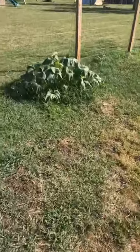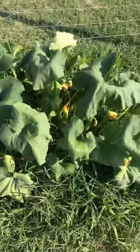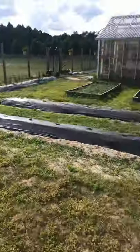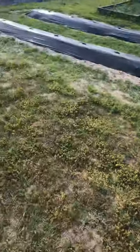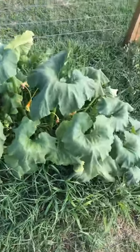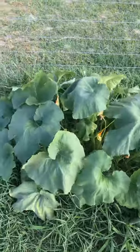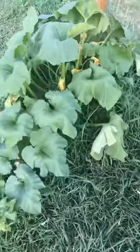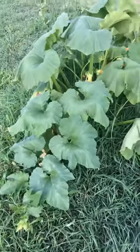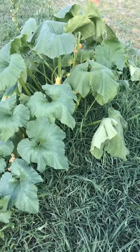Over here we have this rogue squash plant - it's actually from last year. When we were done with the garden last year, we put the pigs in here to till it up for us, and we would throw our scraps out to the pigs. We must have thrown some squash to them at some point and the seeds planted themselves. This plant does not require much - it's overtaken by grass and I haven't even done anything but water it, and it's doing just fine. It's a little wilted right now because it's super hot today.